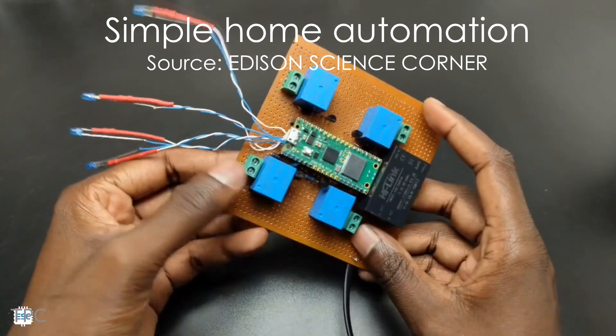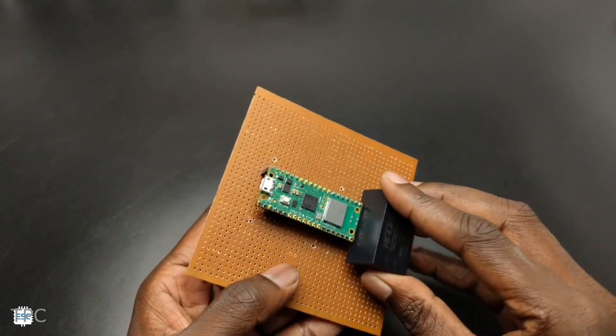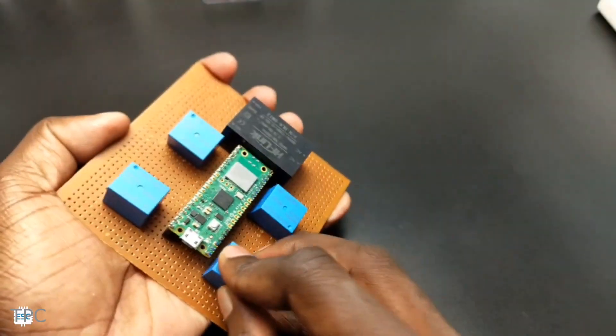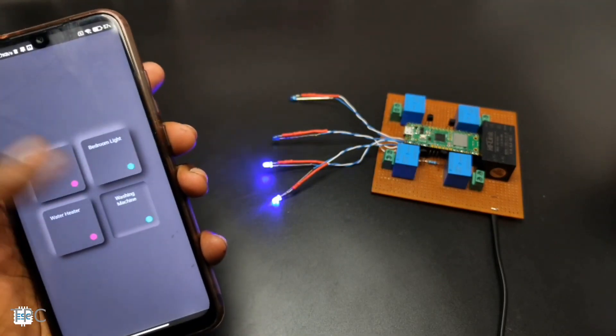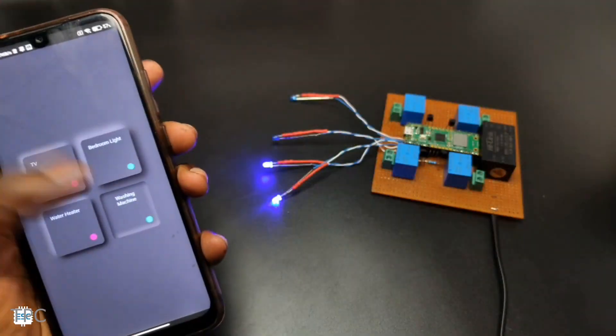Number 9. Edison Science Corner created a controller to remotely manage his home appliances. He used a zero PCB and soldered a Pico W and a buck converter onto it. Then he added four relay modules to control four different AC appliances. And finally, after mounting transistors, resistors, and block connectors, the controller was ready.